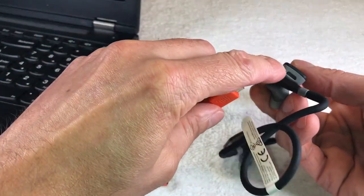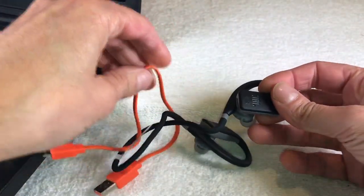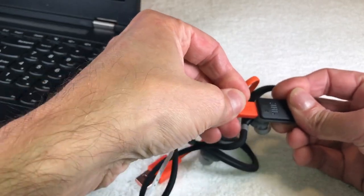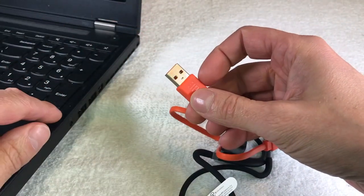The first thing I'm going to do is take the charging cable — the micro USB cable that came with these headphones — and plug it into the right earpiece here on the bottom, and the other end into the USB port of my Windows laptop.